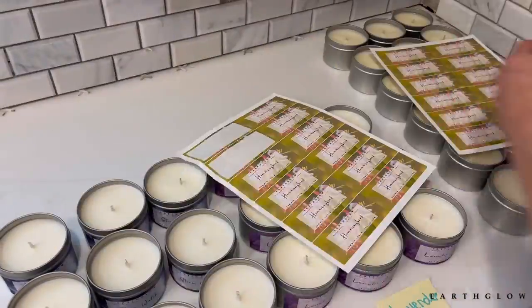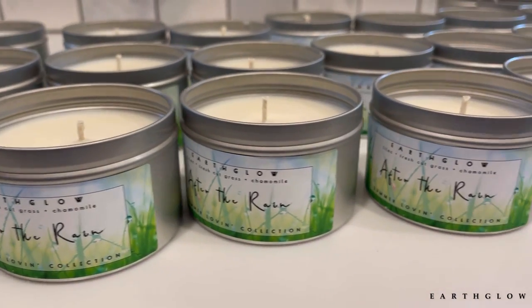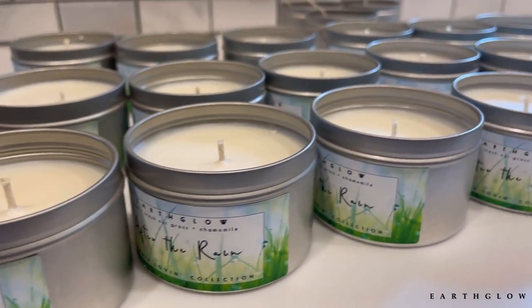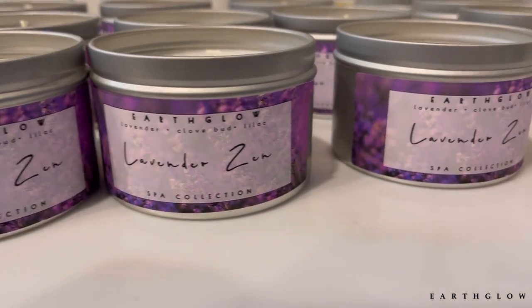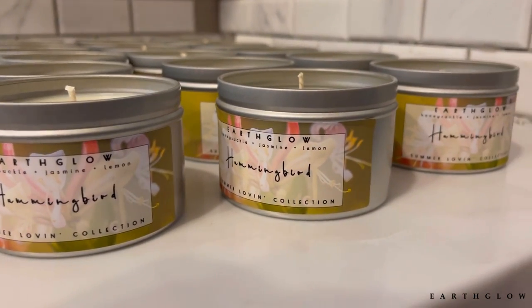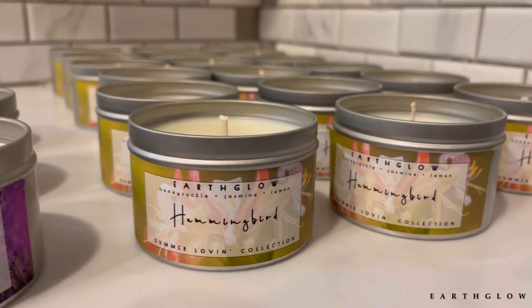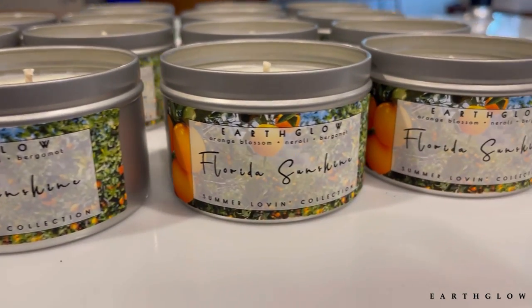This is where I make most of my candles. I was using the upstairs space for YouTube while the kitchen was under renovation. I'm so happy with how these labels came out — these summer ones, I had just found the images for these new labels in the last month or so.